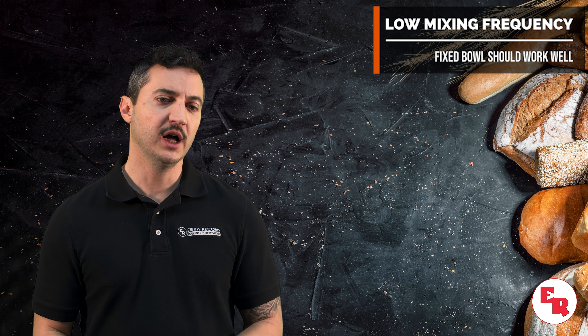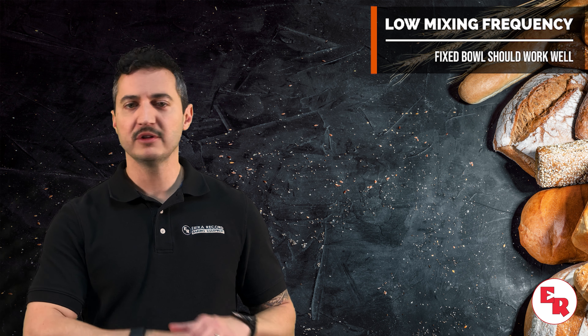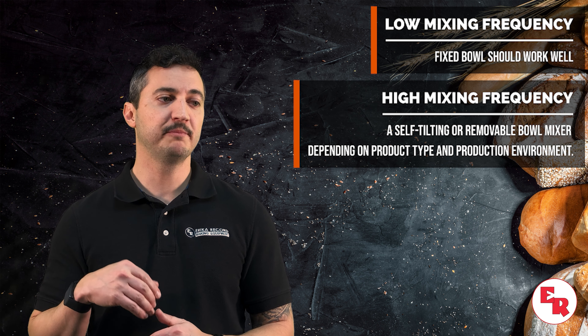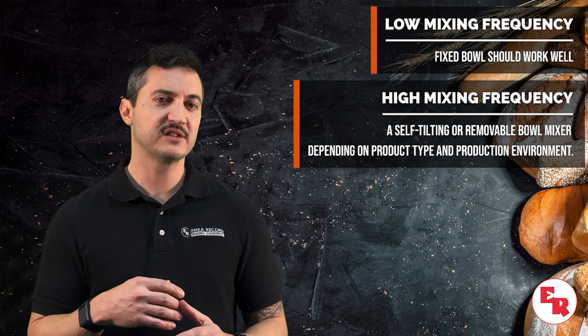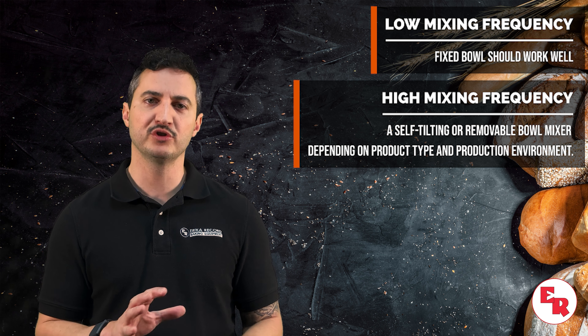Mixing frequency certainly plays a huge factor in determining which type of spiral mixer is right for you. If you have a lower frequency, a fixed bowl mixer might just be the answer for you. But if you have high frequency and you're producing several batches and you need to get one batch in after the next, a removable or a self-tilting bowl mixer probably might be a better fit for your situation.